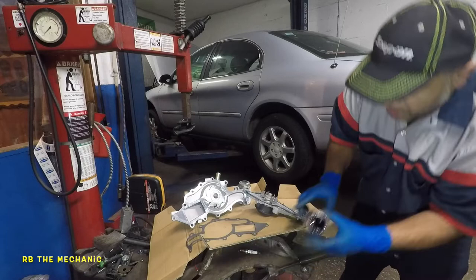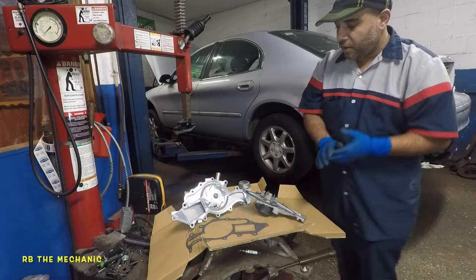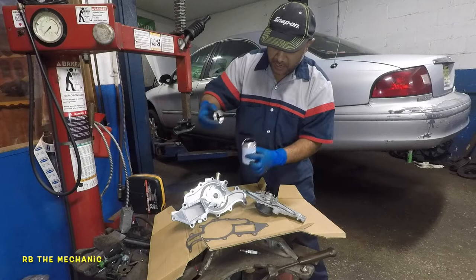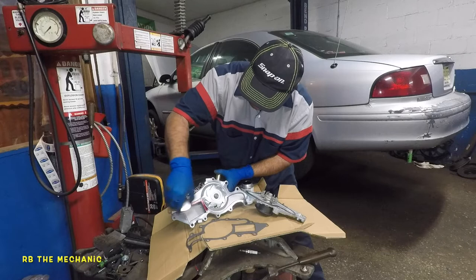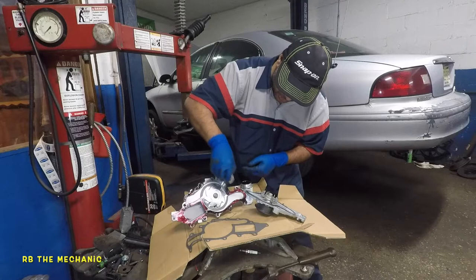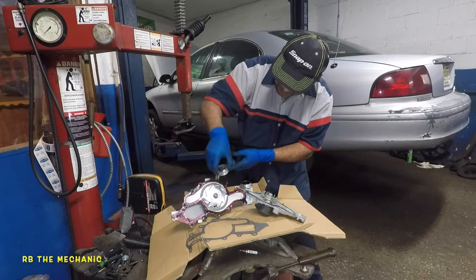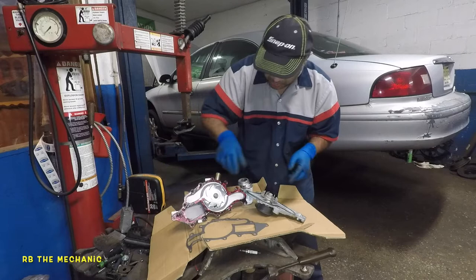So just to show you — this thing is like a rubber, it works like a rubber. All you need to do is take this little guy — it comes with a brush in there — and just put some all over where your paper seal is going to sit. Just like that, it shouldn't take you too long. Just get a small thin layer before you put this onto the vehicle.